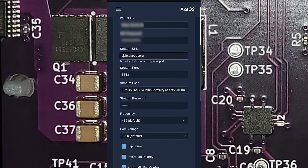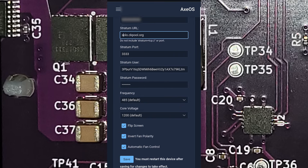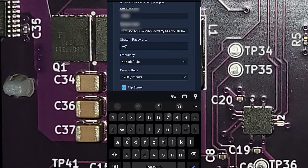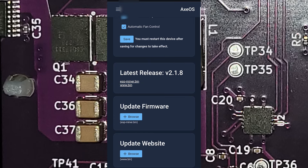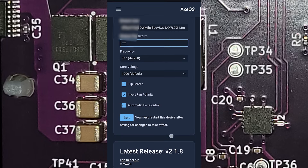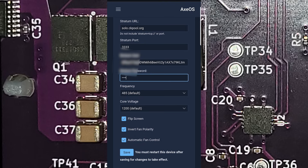The Bit Axe normally automatically flips the screen — you've got options down here: invert fan polarity, automatic fan control, flip screen. The screen was automatically flipped when we were on the Nerd Miner firmware, which is why it was upside down. I'm not going to play with frequency just yet — I'll leave everything alone, update the password, and save. We can also update the miner firmware from the computer — AxeOS has it all: update firmware, update website using www.bin and miner.bin. For now we'll just save.